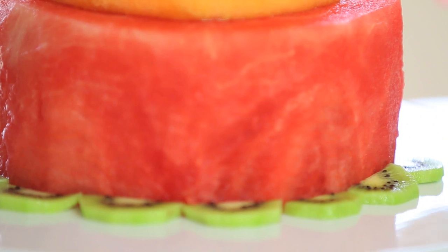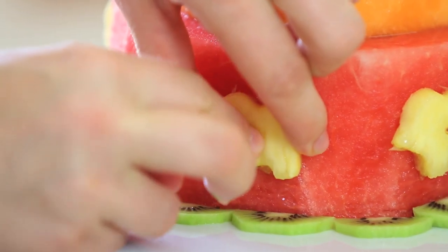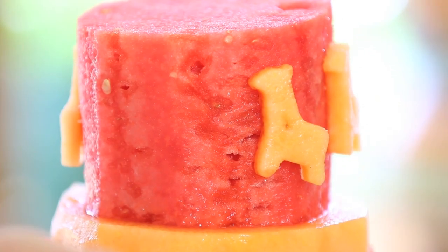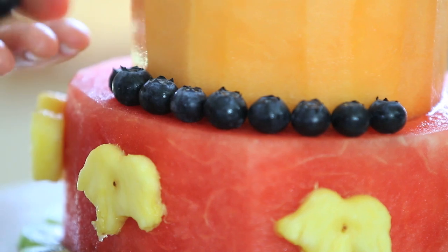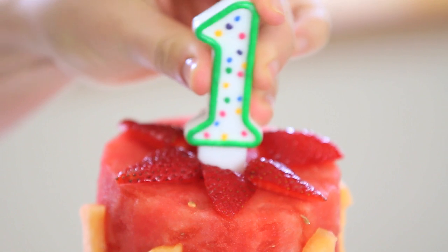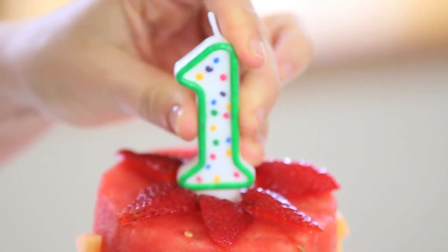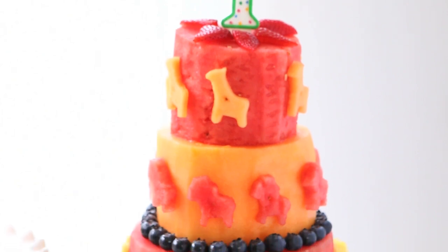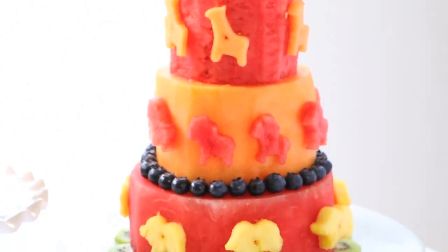Now it's time to decorate the cake. I will decorate the base of my cake with kiwi half moons. Using half of a toothpick I will attach my animals to the cake. I will use blueberries for decoration in the center and I will place the strawberries on top, and of course my first birthday party candle. And voila — our watermelon animal party cake is ready to be enjoyed.